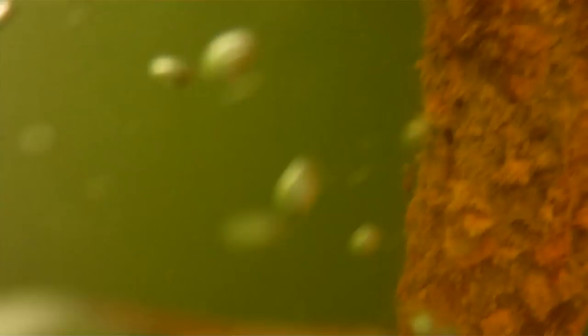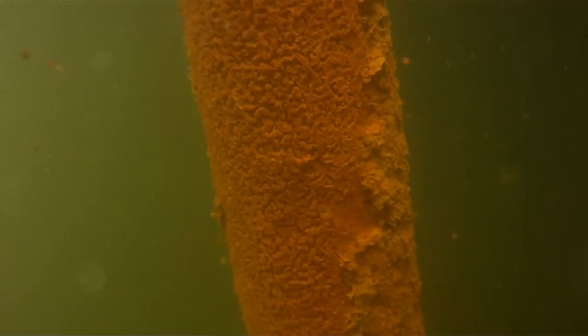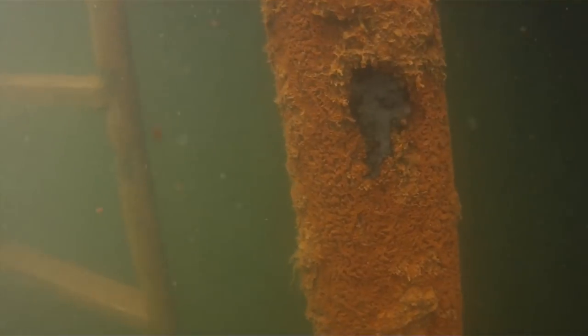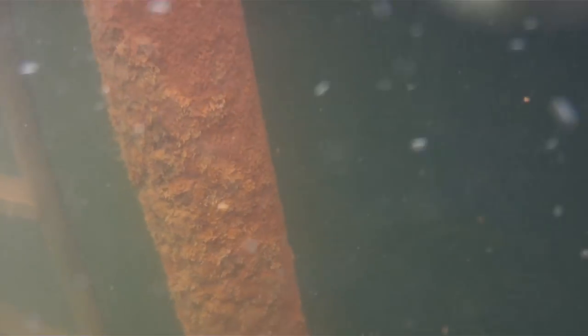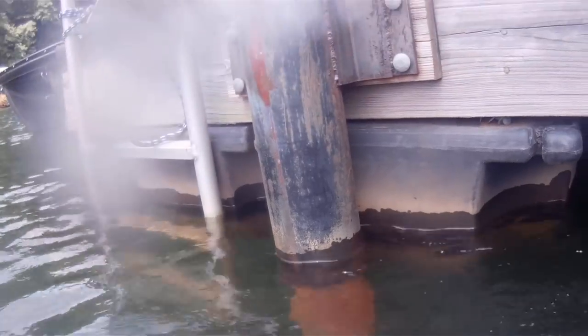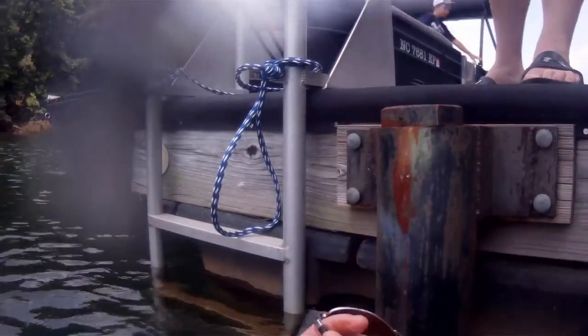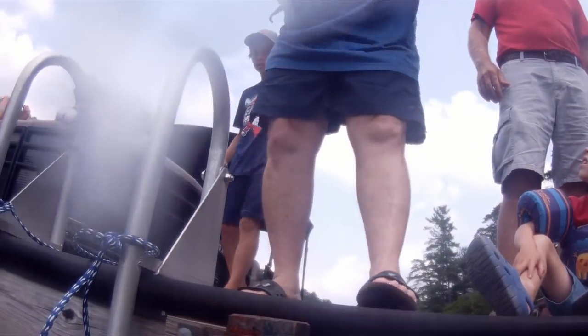I'm still taking my time on ascent — a slow safe ascent to keep within a foot every two seconds, so I don't risk an air embolism. Coming up to the surface, I slowly begin to inflate my BCD just before surfacing so my head pops out positively buoyant. I let the surface crew know I'm okay, hand up the glasses, verify those were the right ones — which they were — so they were very happy. Successful first part of the search.